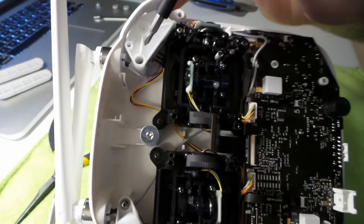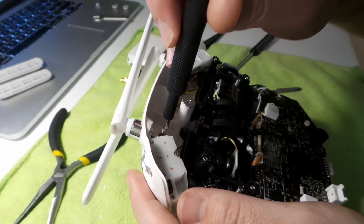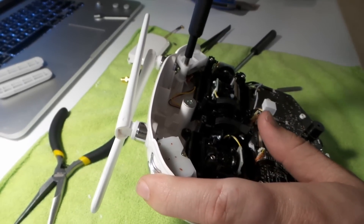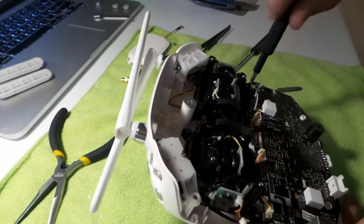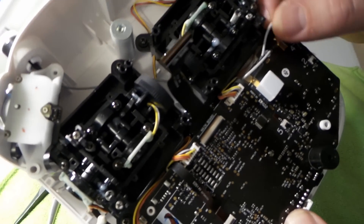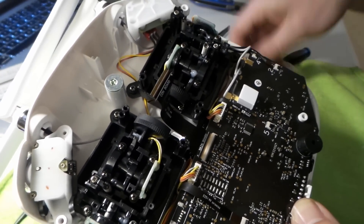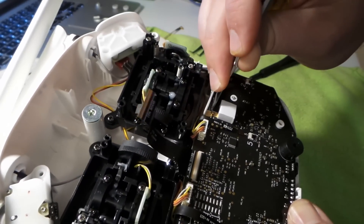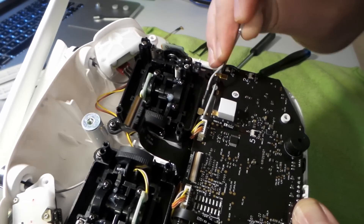You've got one screw there, one inside there, and one right there — remove all three of those. This is where your antenna connections hook up to the transmitter. Take this tool — I'm not even sure what it's called — and just kind of stick it in there and pry that out. Same thing on the other side.